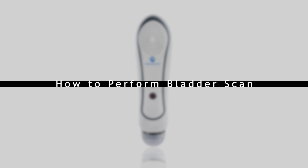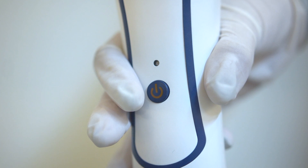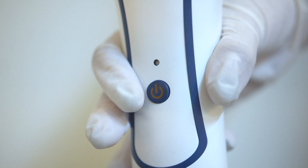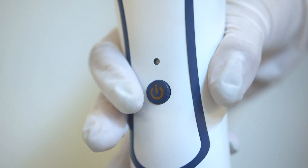After you get familiar with the device, we will show you how to perform a bladder scan. We recommend to hold the probe as shown in the video. Fix the probe by the thumb and the index finger and press the power and scan button using the index finger.